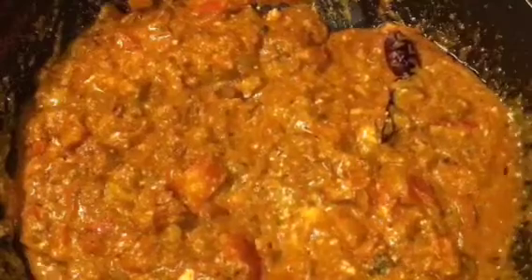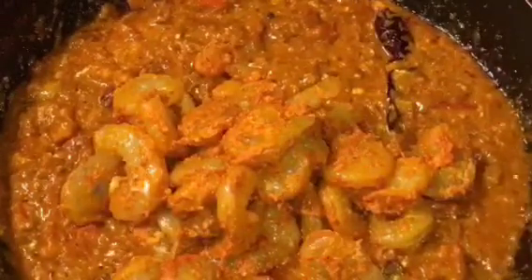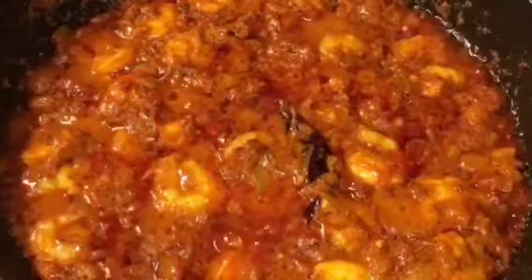Mix it and now add the marinated prawns. Let them cook for about 10 minutes. At this stage add capsicum and let them cook for another two to three minutes.